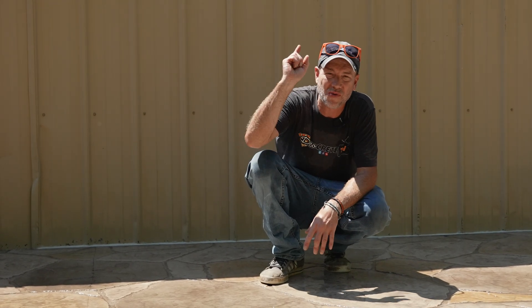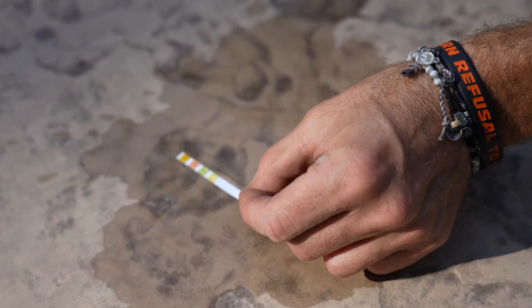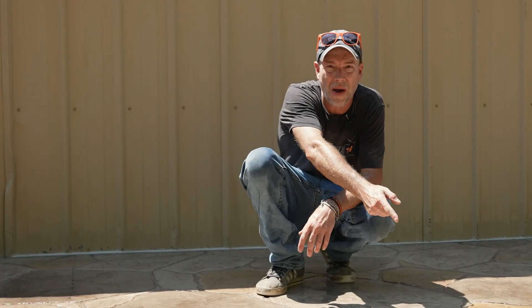What's up guys, welcome back to the Concrete Edge right here on DecoCrete TV. My name is Jeff and today we are going to try to answer the question: does acid staining stamped concrete change the pH enough that you need to neutralize it? Stay tuned and you're going to learn all about it.